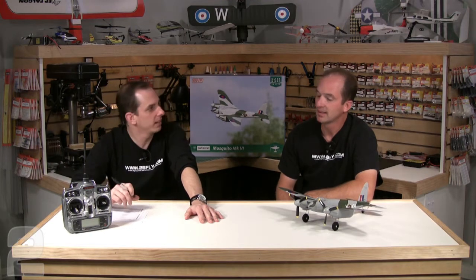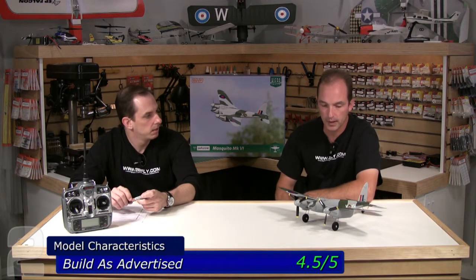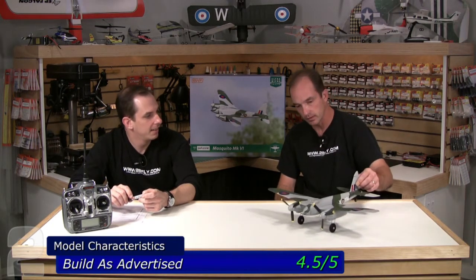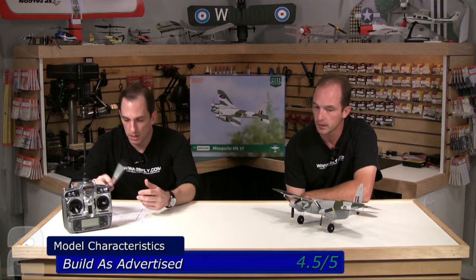This is a model Rob and I went back and forth on a little bit for the flight experience. Starting with model characteristics — build as advertised, we gave it a 4.5 out of 5. This is a bind-and-fly version, so build as advertised falls in with finish as well — is the model constructed to spec when you pull it out of the box? The plane was well put together. We had a few issues with the wheels — a jalopy wheel on the right-hand side, drilled pretty out of round. A little torquing and twisting on the landing gear to get it to track right. But other than that it came out of the box looking nice and pretty solid.